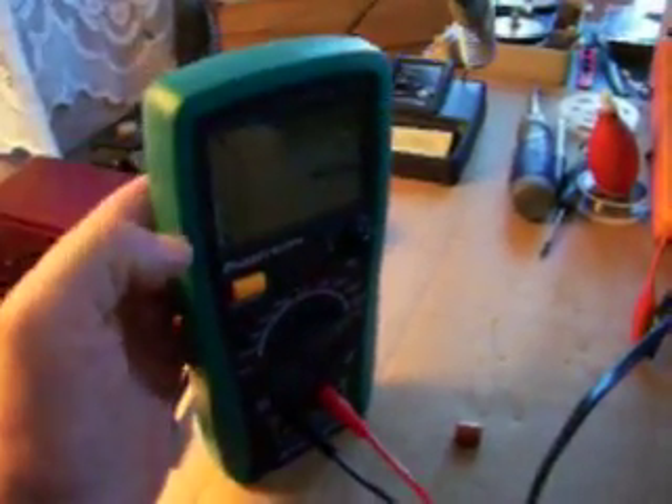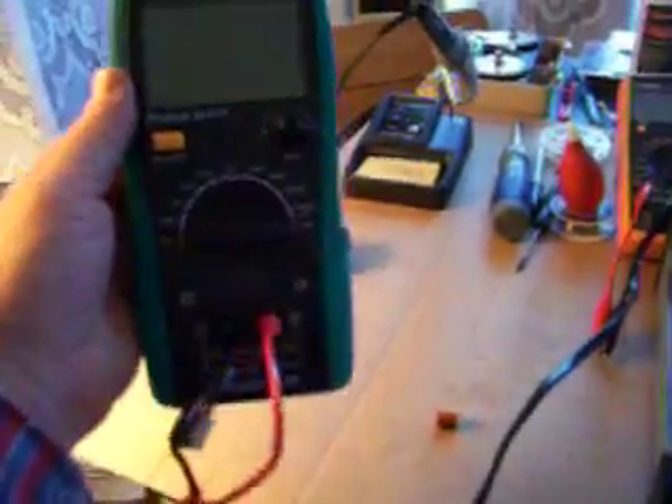And it's enclosed in this nice rubber shock case — that whole green case comes off of there. It's a pain, but it comes off. At least it'll save the meter if you happen to drop it.